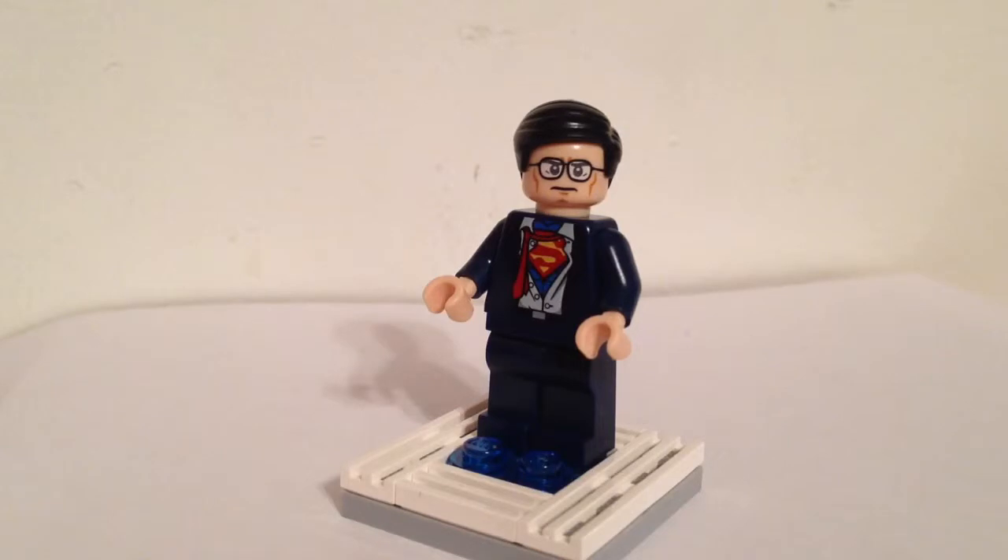This figure doesn't come in a set, really. He's only available as a free promotional figure in the Lego Batman The Movie DC Superheroes Unite. You can get this figure when you get the Blu-ray combo pack, and you can get him in the DVD release. Just make sure that the one you buy comes with the figure if you're buying online. That movie came out May 21st, 2013, so be on the lookout for it if you want him.